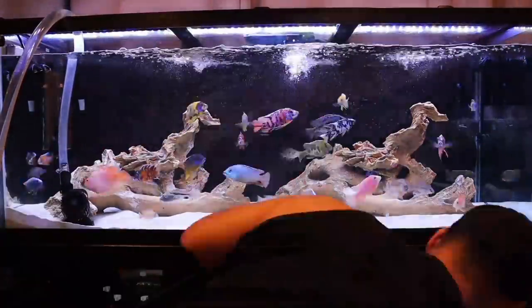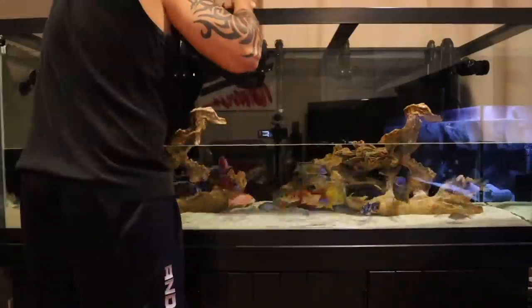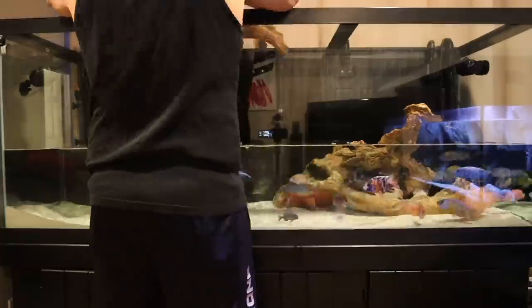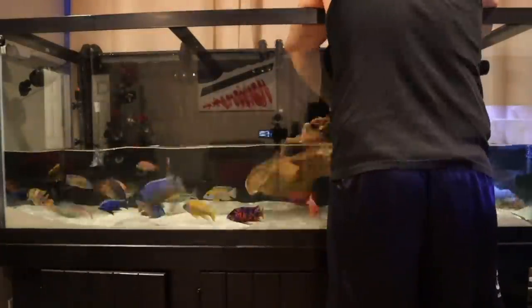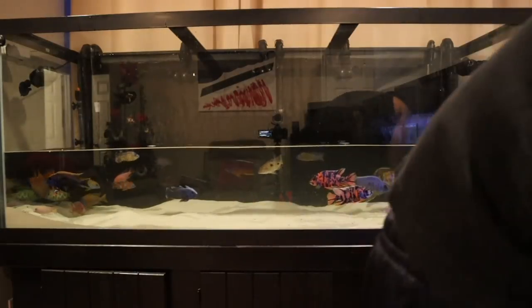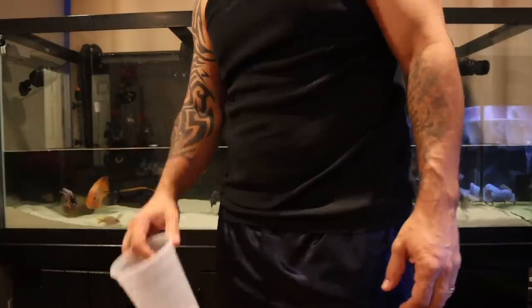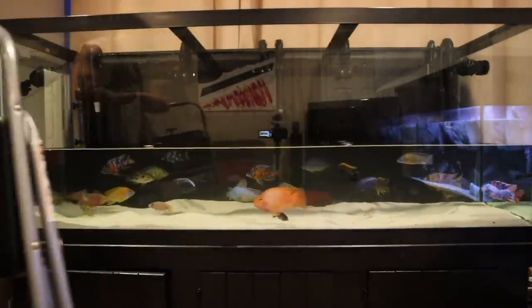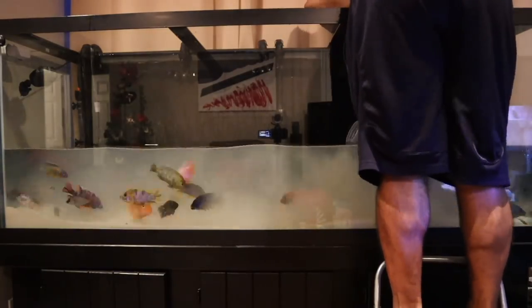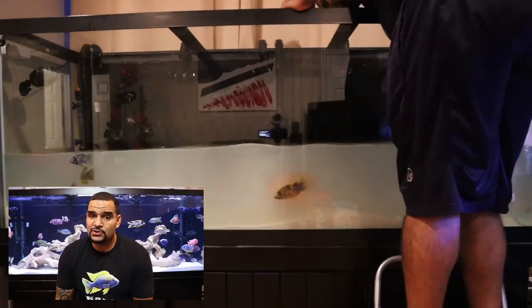Don't take too much out, because as you scoop up your substrate you're going to take water out with it. While your tank is draining, you're going to want to remove all of your decor. Luckily for me I only have these two big pieces, and they are kind of heavy, especially when they're full of water. Then grab a scooper or a big cup, start scooping up that substrate, use your hand to push it all to one side or into a corner, pile it up, and scoop it all away.